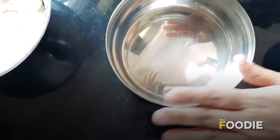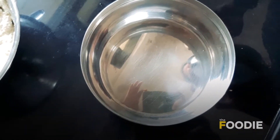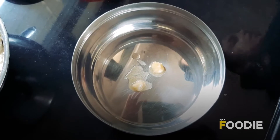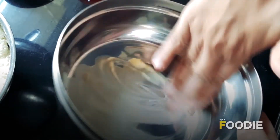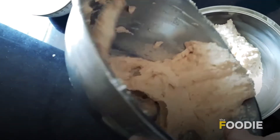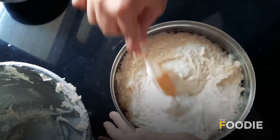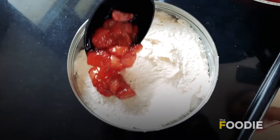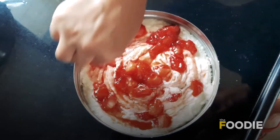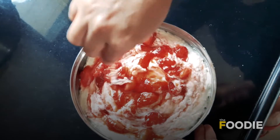Now what we do is, here I have a dabba — take any dabba, any baking tin. I am going to put some butter and using my hands I am just going to spread the butter. Tap it, first you spread it, then swirl it around so even from the inside when you cut the cake it will look really nice.